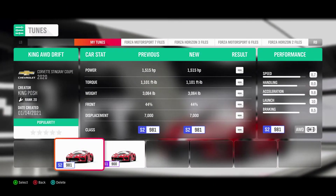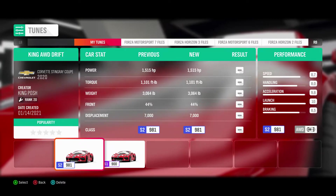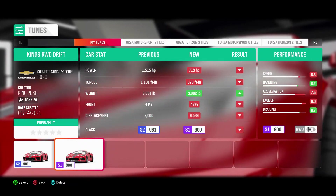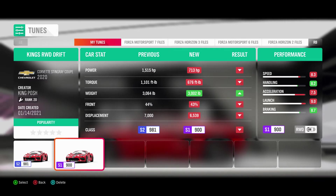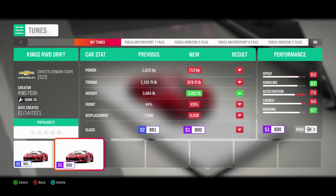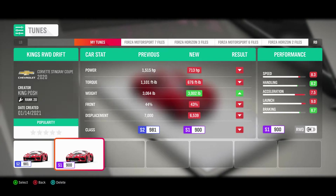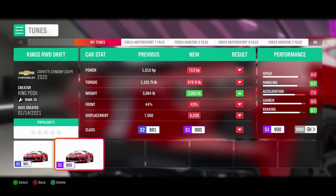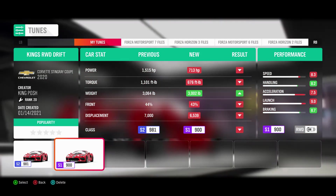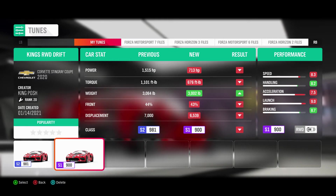The tune is right here — it is shared, called 'King All-Wheel Drive Drift.' I'll also be showing next my S1 900 rear-wheel drive drift, and this thing is a beast. I'm hitting scores I usually don't hit with rear-wheel drive, and it's equally amazing — using the stock engine. So be excited for that.